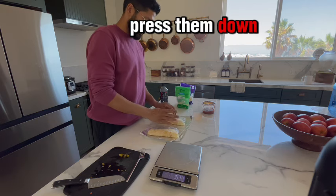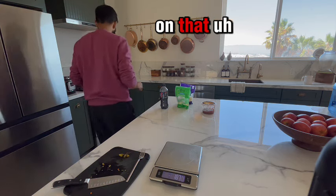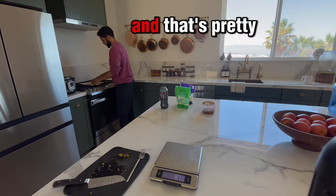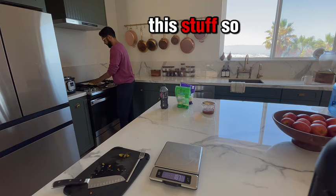Press them down, and we take the entire sheet of foil and put it on that middle section of the range over there. That's pretty much it. People make this stuff so complicated.